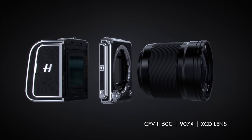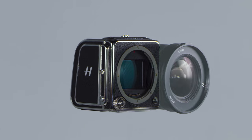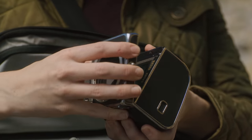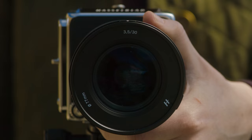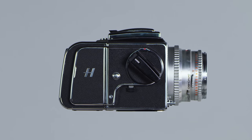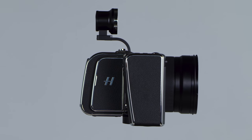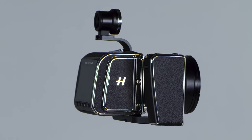When combined with the 907X and our state-of-the-art leaf shutter XCD lenses, the digital back becomes a full-fledged modern digital medium format camera system. By combining the classic aesthetic of Hasselblad cameras and the capability of modern digital photography, it presents the absolute best of both worlds.